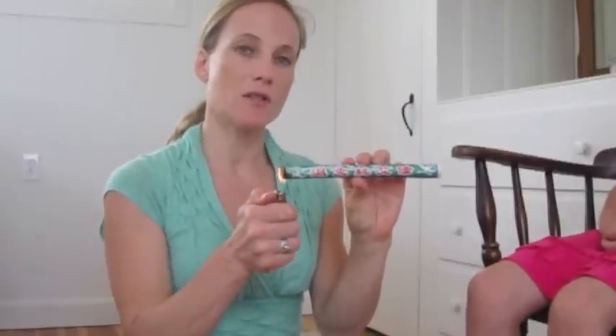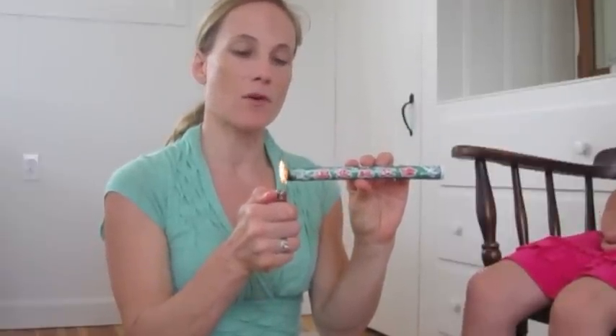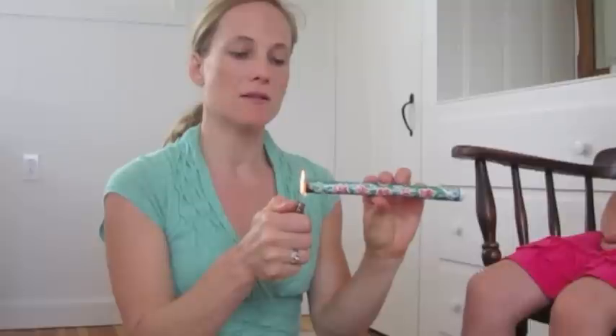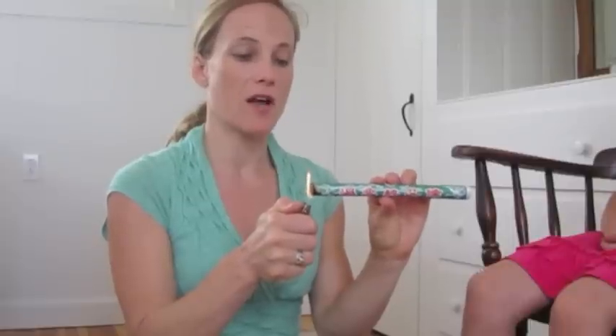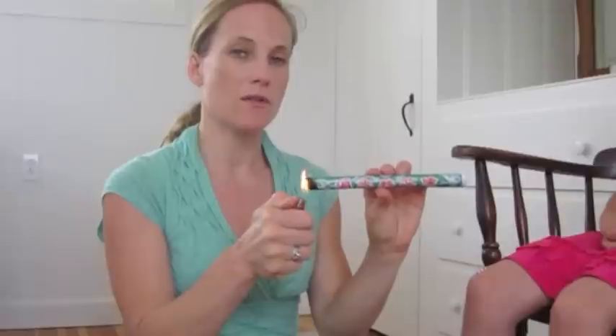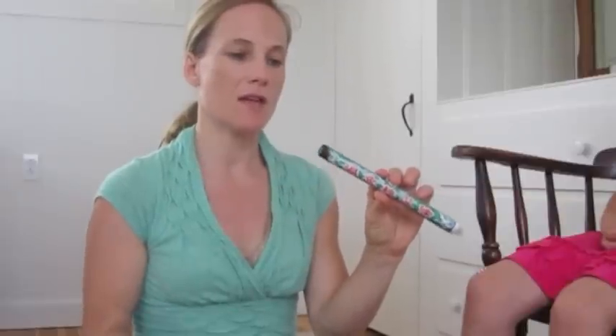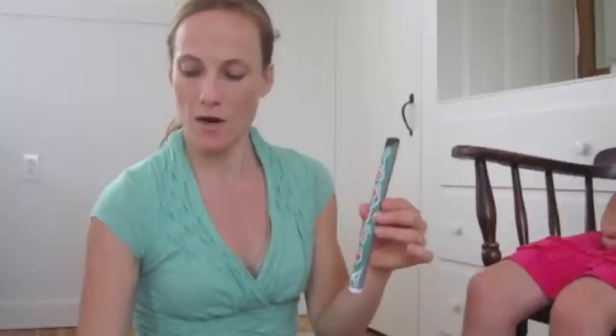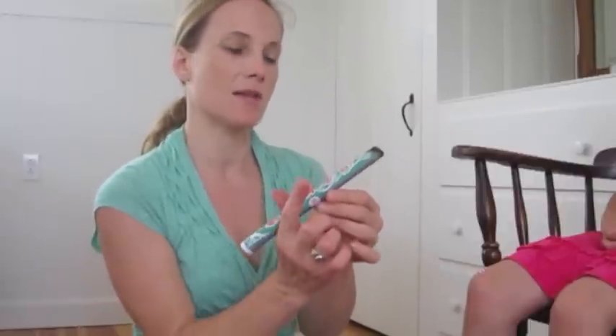I'm going to start with Pole Moxa. It's a stick like this, and I'm going to show you how to use it on a family member or yourself, as well as the different ways to use it. We have a couple of different kinds of moxibustion. You light it with a lighter like this until the end gets smoky — it's kind of like a big cigar.